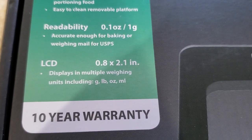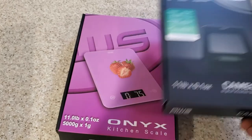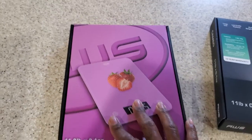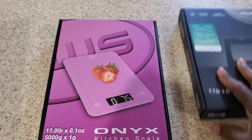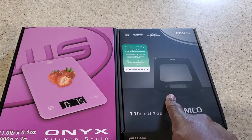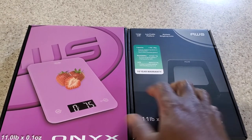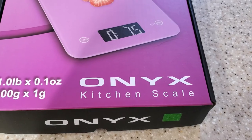And the next thing we have is the Onyx Kitchen Scale. I wonder why she bought two — I don't care. So which one shall we unbox first? Should we do two separate unboxing videos, or should we do them both? Here's what we're going to do: we are going to unbox one at a time. So let's start with the Onyx Kitchen Scale.